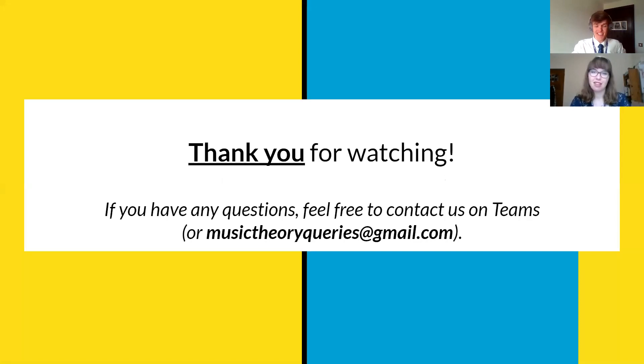And that's the quiz for this week. Thank you very much for watching. We'll see you in the live rehearsals. If you've got any questions about the theory quizzes, do contact us on Teams or you can use the Gmail email address for music theory queries. Have a good week — bye, Miss Morgan, I'll see you soon. Bye, Miss Mamelle.